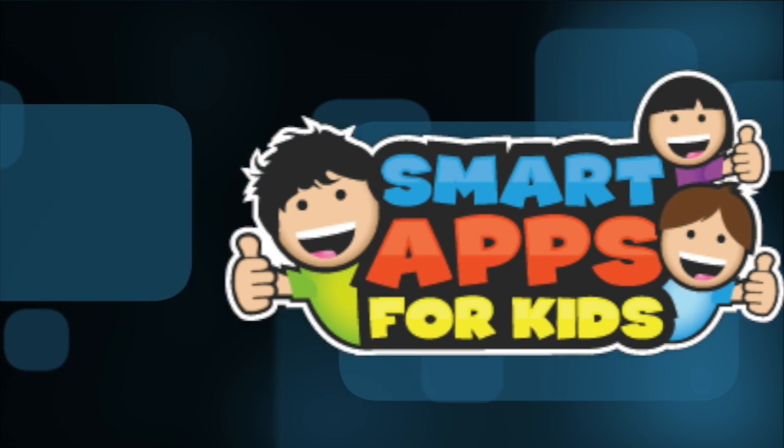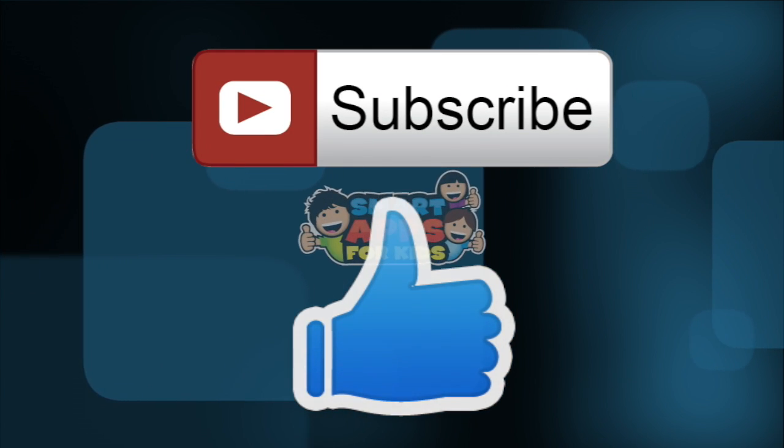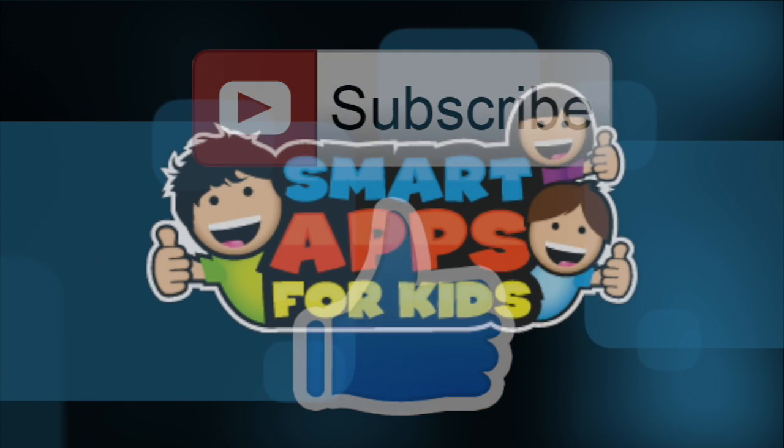Thank you for watching! Don't forget to subscribe and give us a big thumbs up for new app demos every single day.